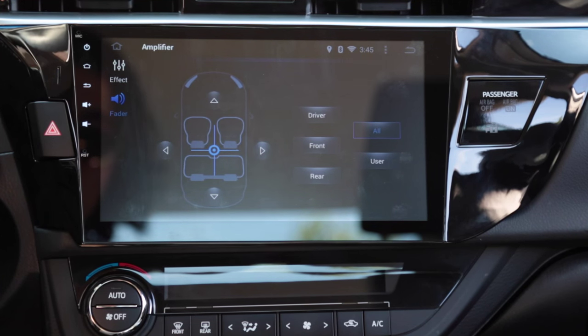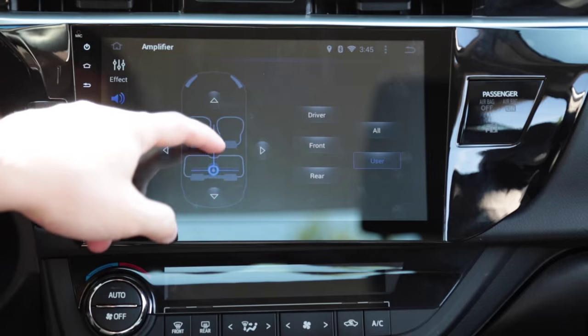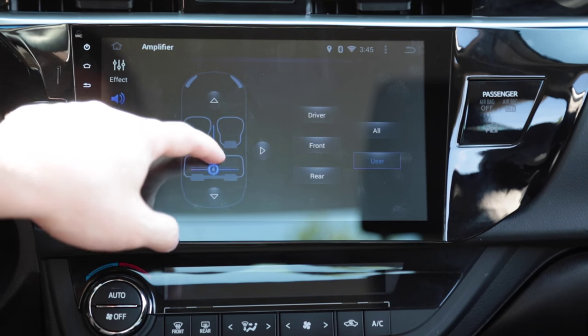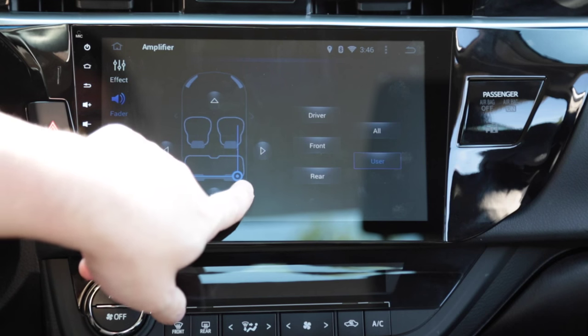Here we have the fader — you can change where the audio is directed. Right now I have my subwoofer hooked up into the rear speakers, so if I wanted to make the subwoofer louder I could just point the fader back here and the sound would go straight to the subwoofer, which is a speaker right here.